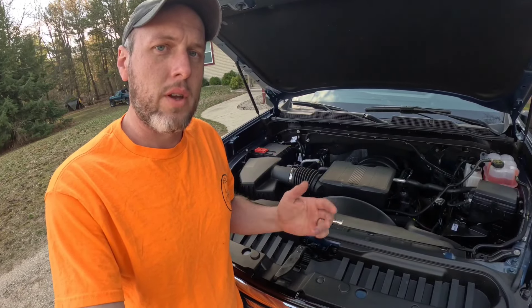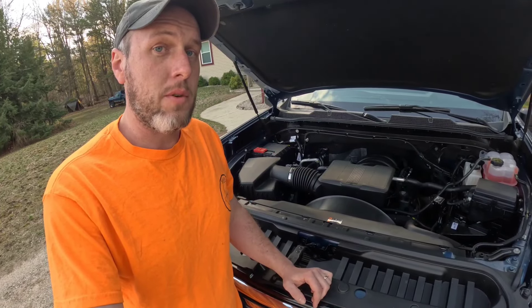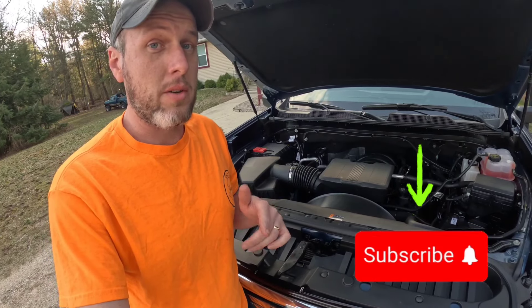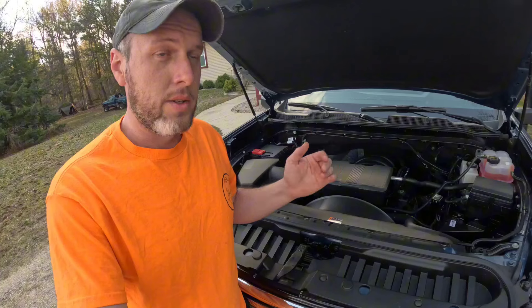Welcome to Adventure Repeat. Thanks for coming. If this is your first time here, make sure you like the video, comment, tell us what you think about it, tell us what else you want to hear about, subscribe. We got a lot of great content coming, so you want to be sure to keep up with everything we got going.